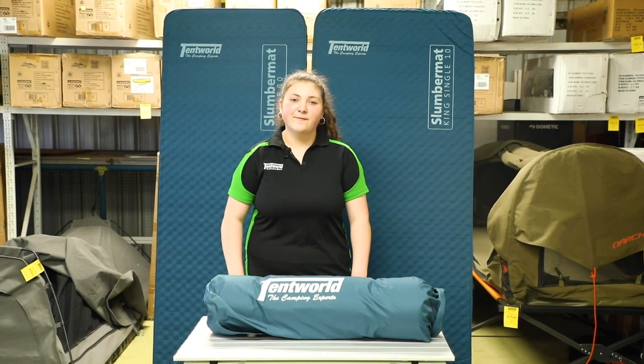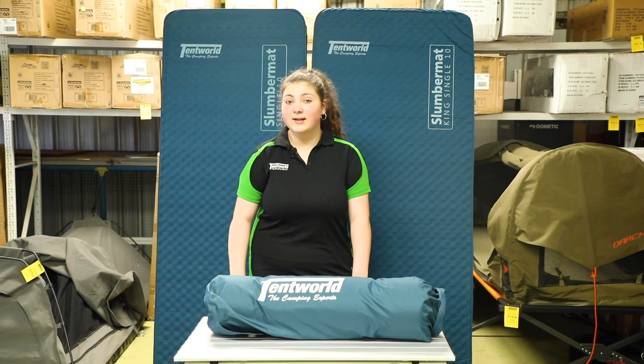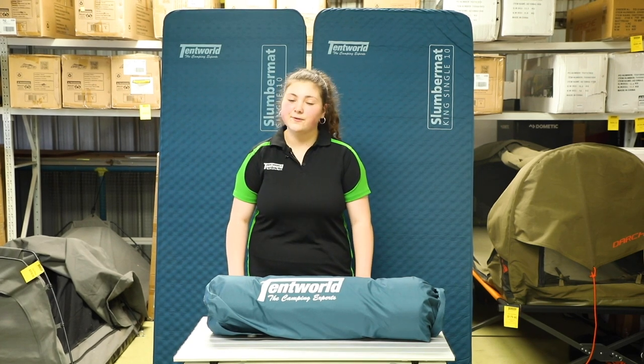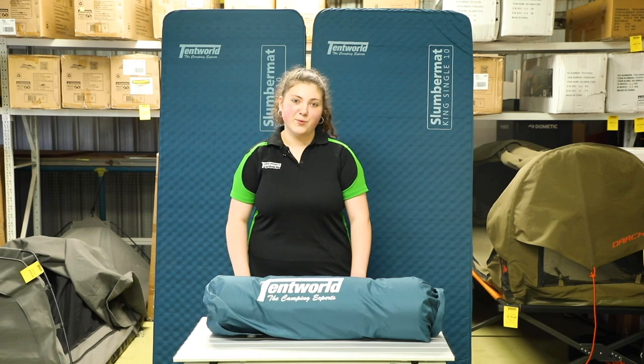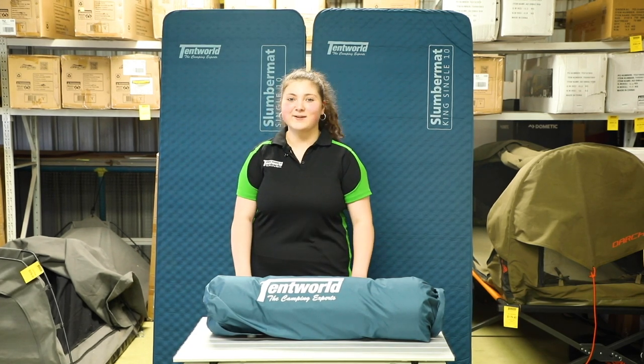Alrighty guys, that's all the tips we have for your self-inflating mats today. If you ever run into any trouble or have any further questions, feel free to give us a call, drop in store, or pop us a line. We'll always be happy to help you out. And as always, stay safe and happy camping!